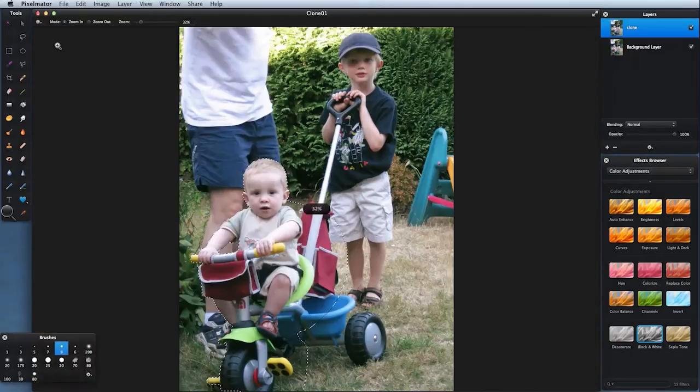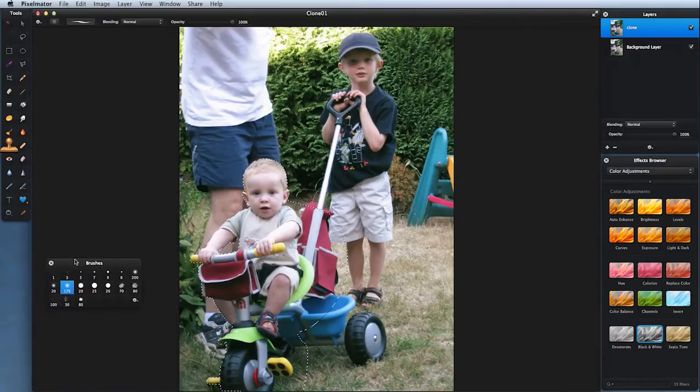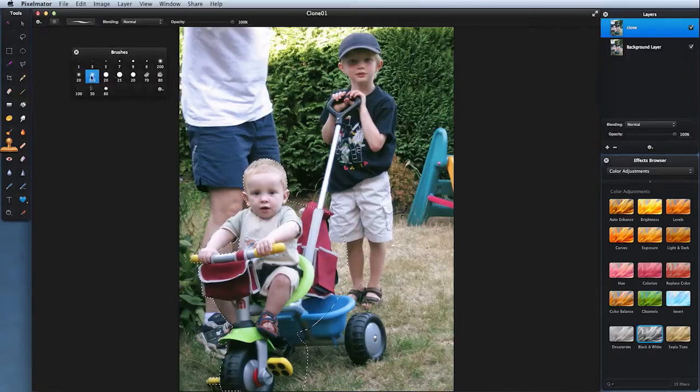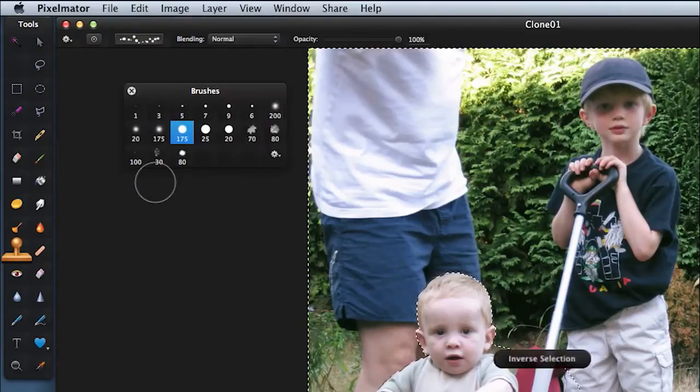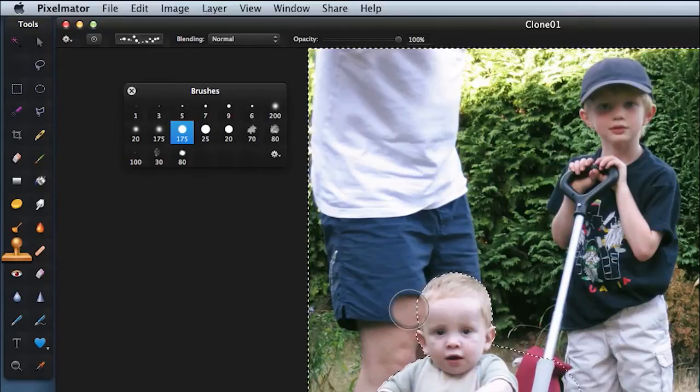Come to zoom to fit and select the clone tool. The brush you choose is going to be important. By and large I prefer to use a fairly hard-edged brush. A lot of people think to use the softest edge brush you can find, but if you do that you tend to end up with slightly blurred and blotchy areas. So use a hard brush to start off with, then move to a softer brush as and when you need it. One thing to do before we start: Edit > Invert Selection. So now the little boy is protected, but everywhere outside of it will be affected.